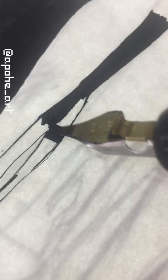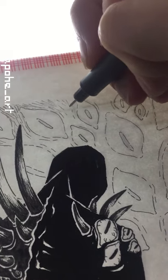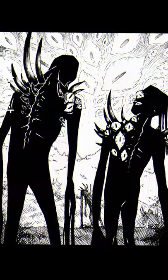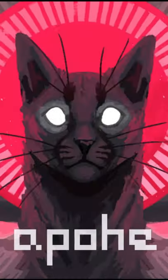Micron liners get super expensive, so since we're all broke, I recommend using Chinese ink instead for the big areas in black. I'll see you next time.